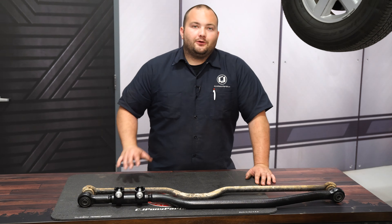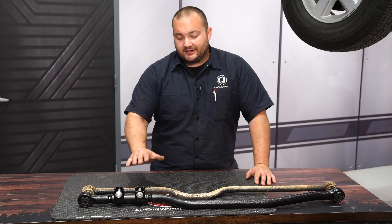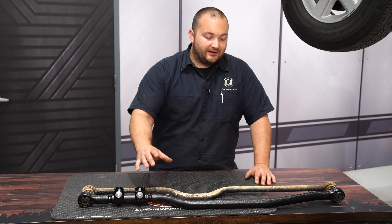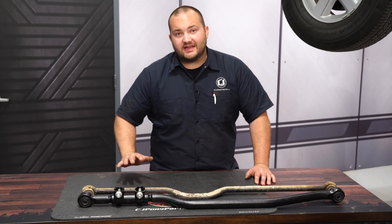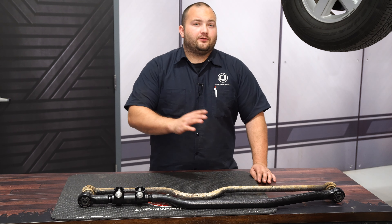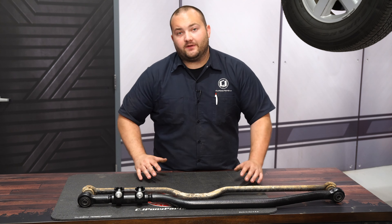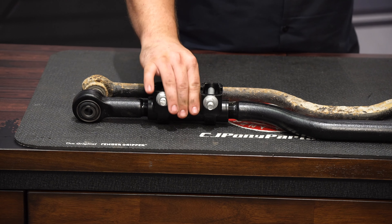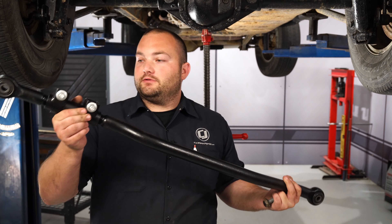So this is the rear track bar — this is what we're going to be replacing today. Just for safety and to make it a little easier, the first thing we're going to do is support the rear axle with a floor jack. The first bolt we're going to remove is the one that attaches the track bar to the frame. Use a 21 millimeter socket and wrench to remove the bolt, then remove the bolt and the bar.